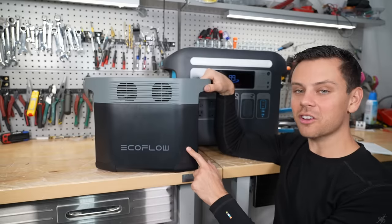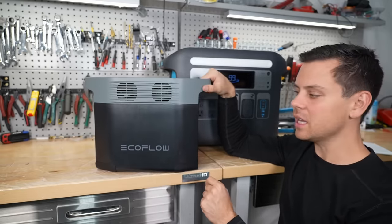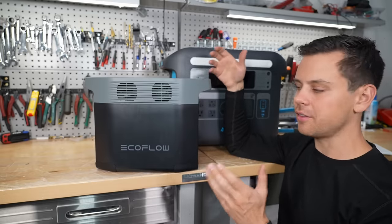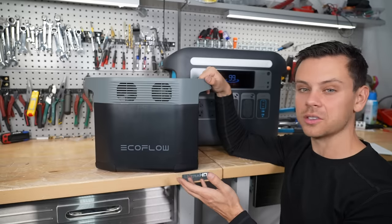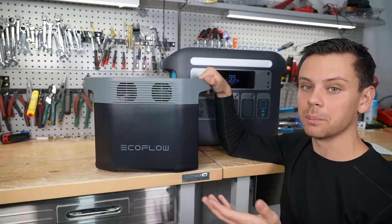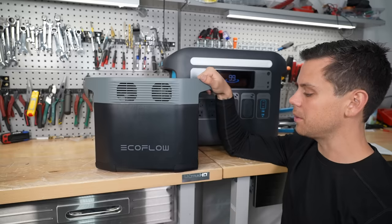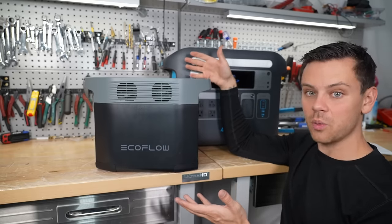For a full-time off-grid solar power system in a van or an RV, I would go with the Delta 2 any day. Sometimes these are on sale so it gets even cheaper. For the money, I don't think anyone can beat EcoFlow. The one feature I wish these had is that the inverter could turn itself on when solar power is available — I've been requesting that for years. I heard some models have it; I think the Delta Max has it but the Delta Pro does not yet. I keep updating and testing it and I really want that feature. But for most people, for the money, EcoFlow is probably the way to go.